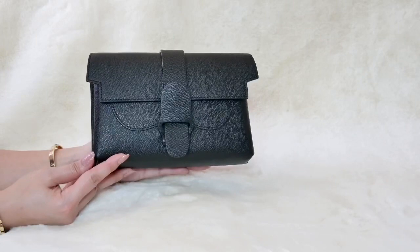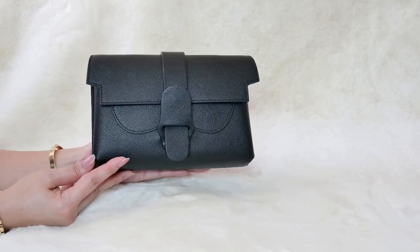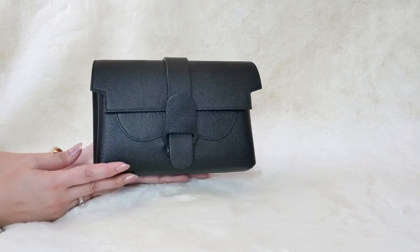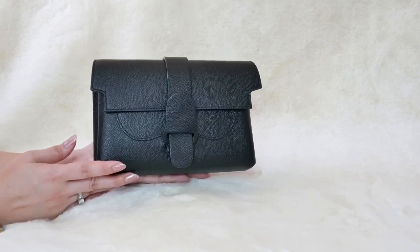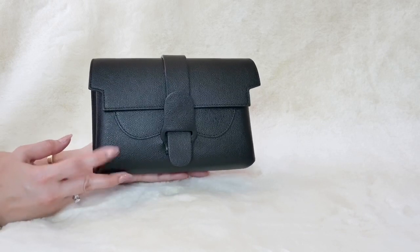So this is my Sandrev Aria bag. I purchased this during the Black Friday sale last year. I think the best time to purchase this bag is during the Black Friday sale because I got a pretty sweet deal on this bag.